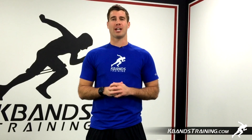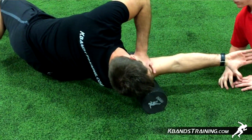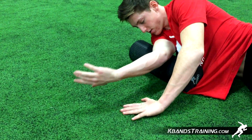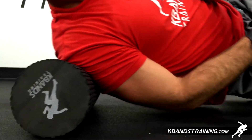Hi, my name is Trevor Tysman from K-Bands Training.com and today we're going to be focused on our shoulder with the K-Bands Recovery Roller. It's important that we get rid of any tension or tight spots throughout our shoulder and all the connective tissue in the area. The more that we increase blood flow with our roller, the more we're going to be able to participate in game-like situations or even practice more often pain-free.